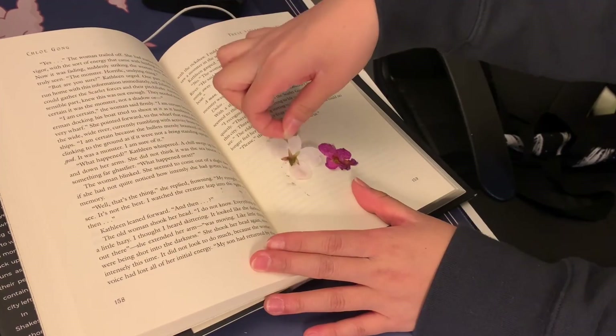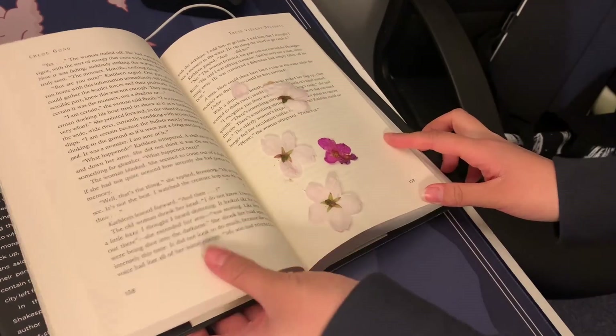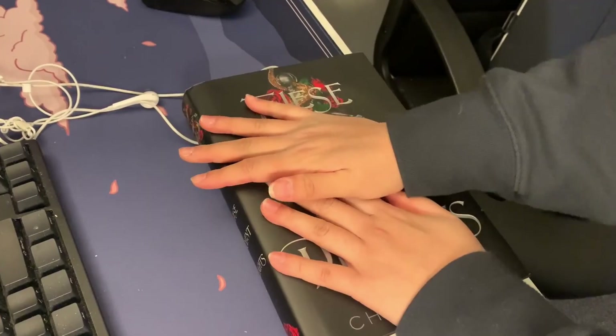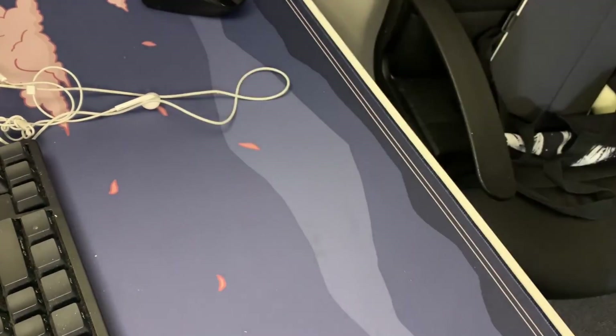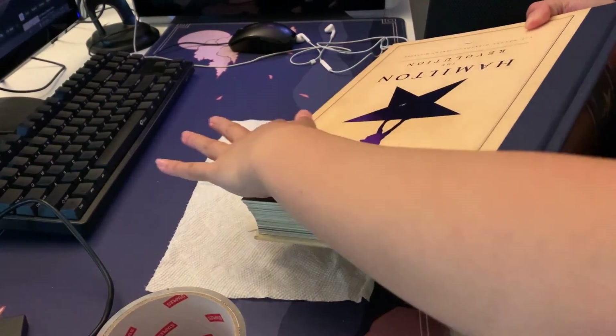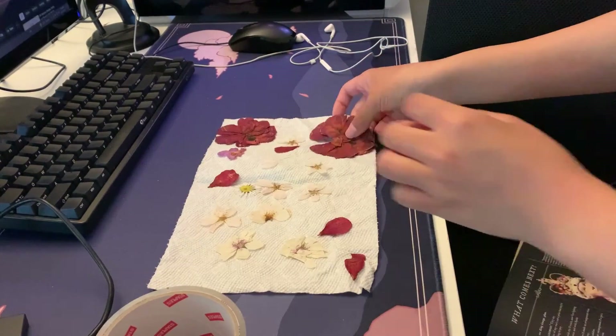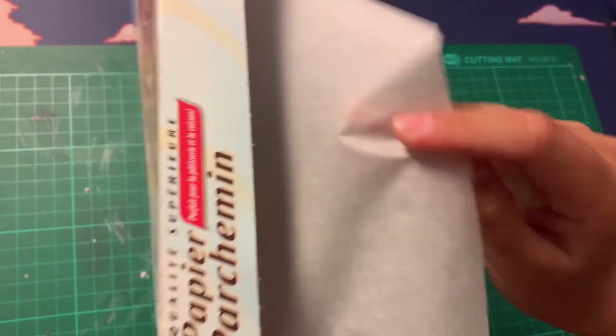If you've never pressed flowers before, it's actually really easy. Just put your flowers in between the pages in the middle of a really thick book. Instead of what I'm doing here, I actually recommend that you press them in between paper towels that you put on the book pages first. Either way, after a week you're going to end up with some really nice pressed flowers.